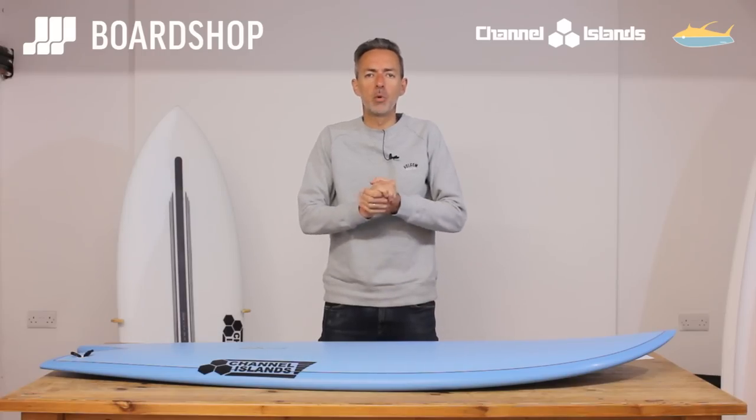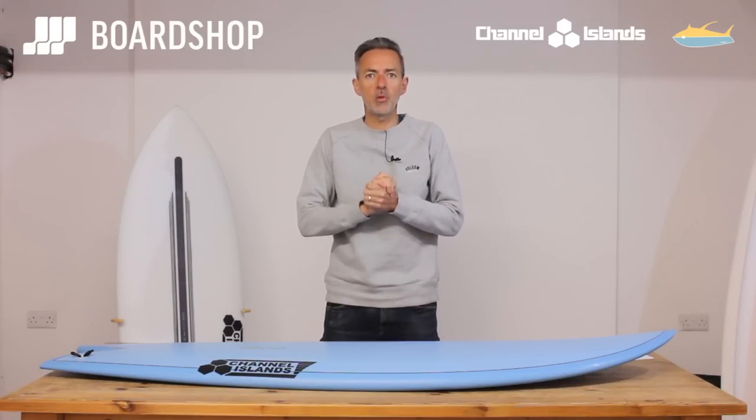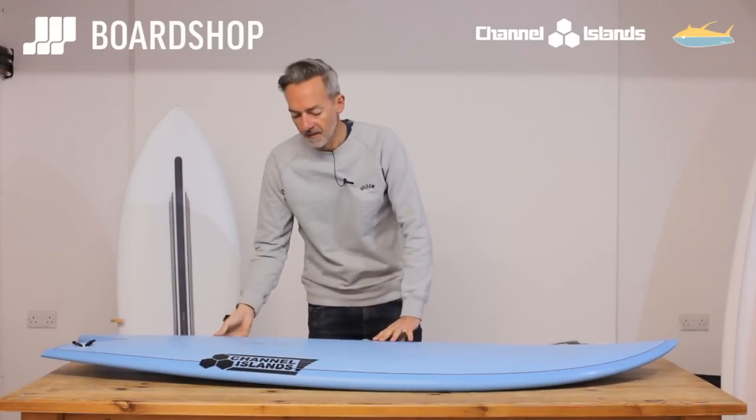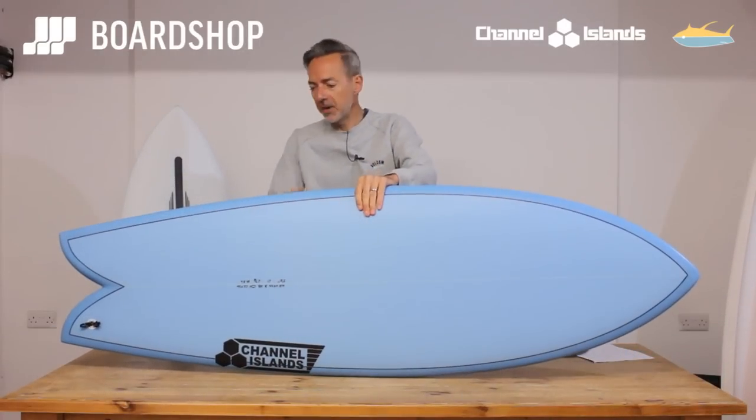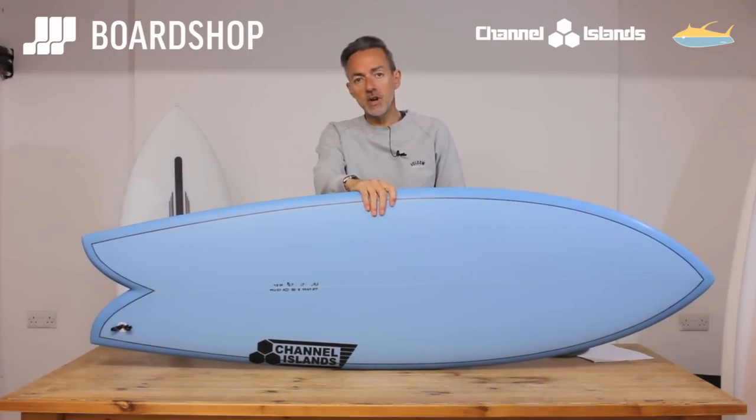Hi, welcome to BoardShop at boardshop.co.uk. It's board review time and today we're looking at a new board from Channel Islands. It is the fish — simply named, simple board, but does what it does really, really well.